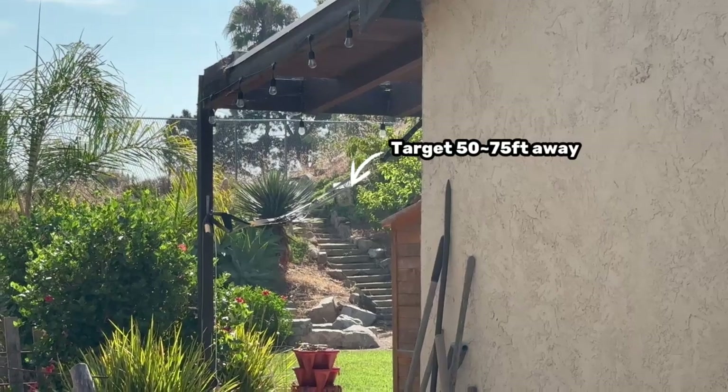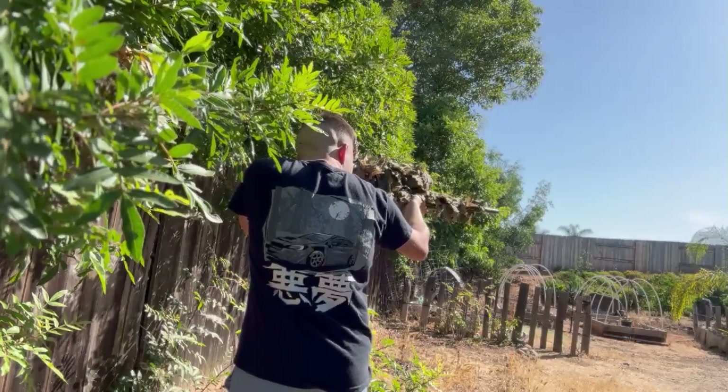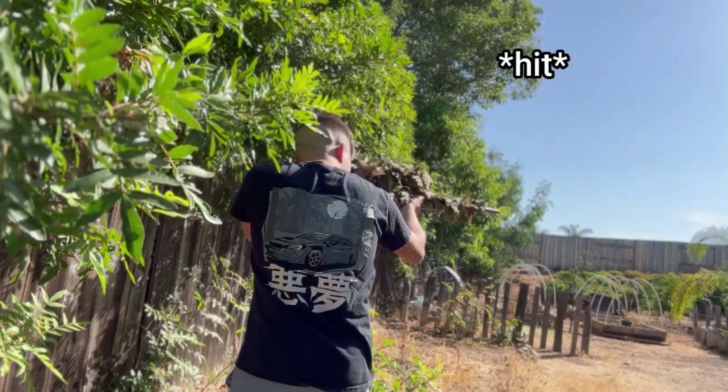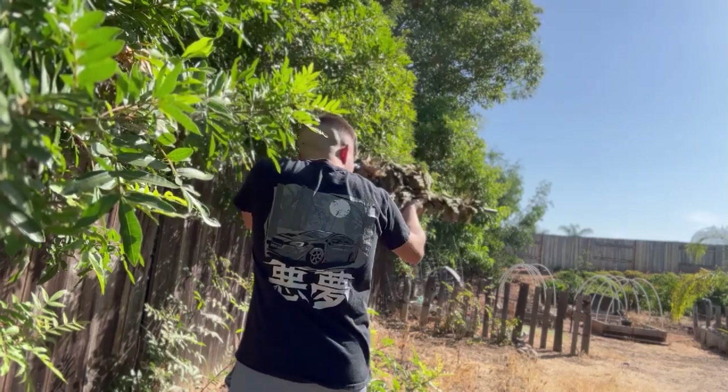Moving on to shooting the gun, outside of me having huge skill issues while shooting it right now, it can consistently hit targets at this distance if not farther. The gun chronos around 400-450 FPS depending on weight and how much it's been used.